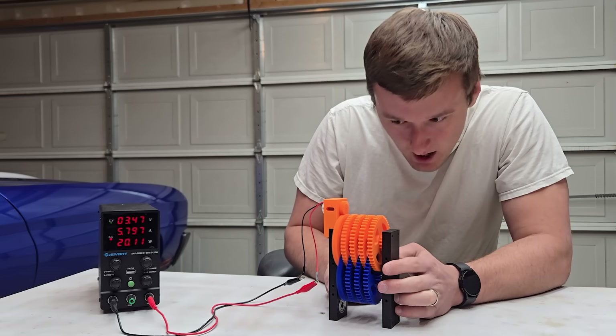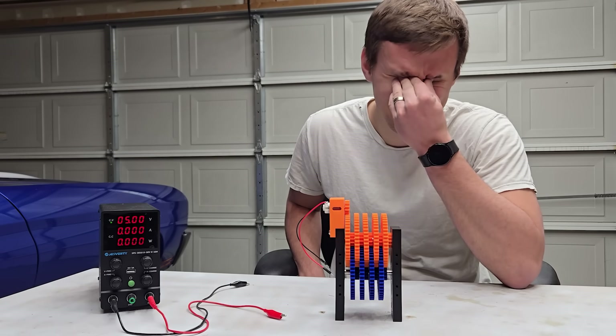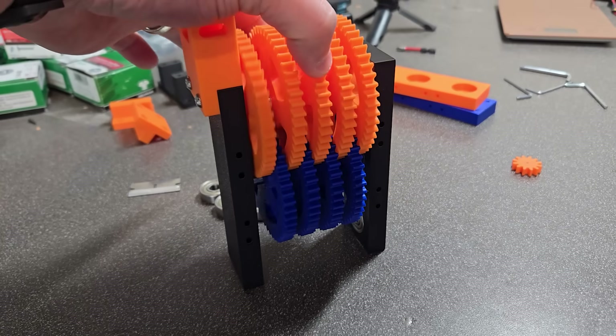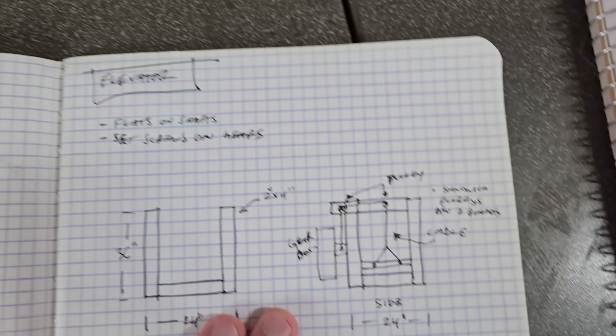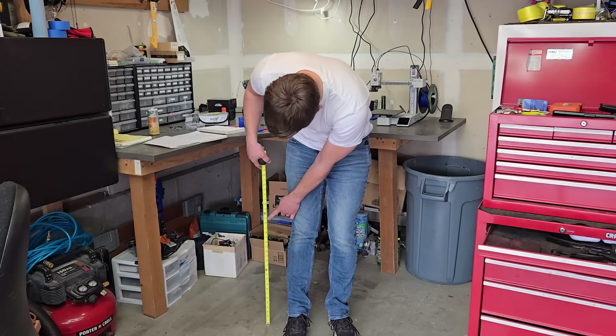All good things must come to an abrupt end, and I blew up my fourth motor by putting some pressure on a gear — which some may call foreshadowing. But now I'm down to two motors, and the gearbox does technically work, so I'm just going to mount it to my elevator and see what happe— wait, I forgot to make an elevator.